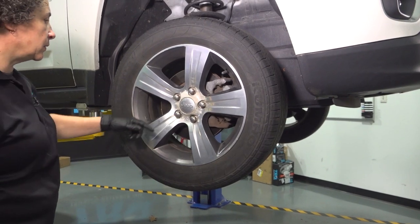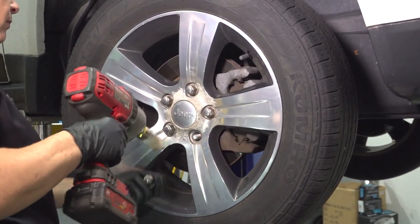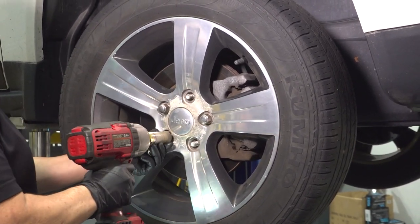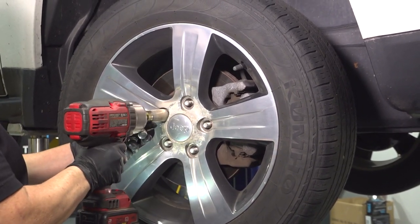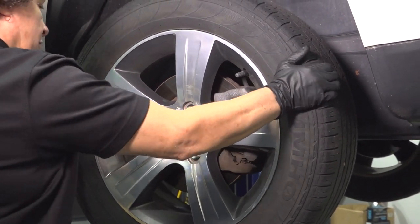Let's remove the tire — 19-millimeter socket for the lug nuts. Leave it partially on so that way we can make sure that it comes off.